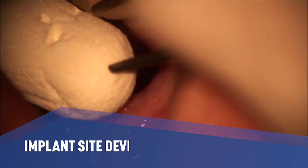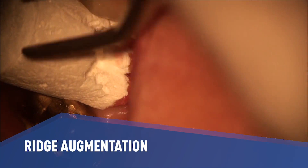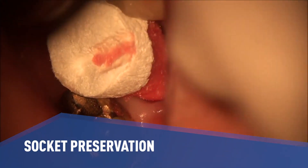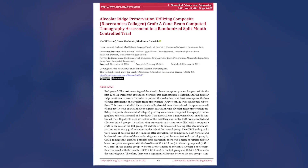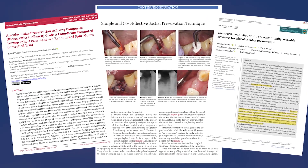I use Osteogen Plugs routinely in practice for implant site development and for ridge augmentation and preservation for future fixed partial dentures. Intact sockets are fully converted to mineralized bone in six to eight months. In independent tests, Osteogen demonstrated significantly better biocompatibility than similar bone grafting solutions.